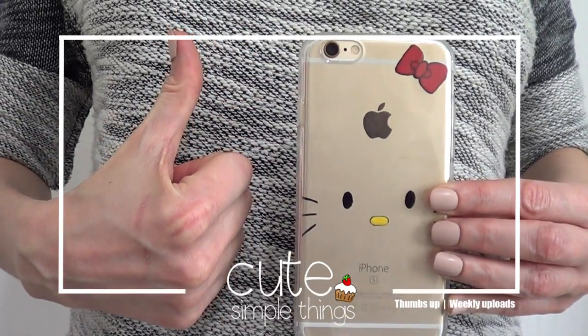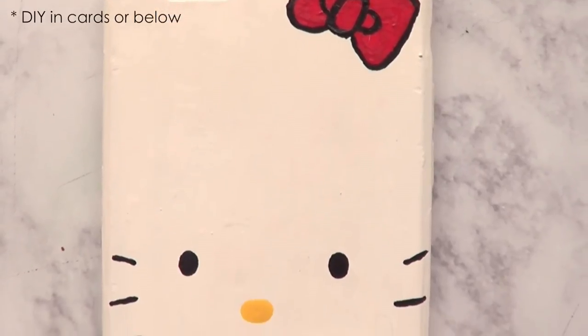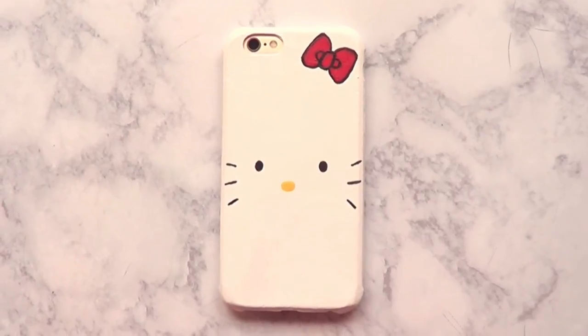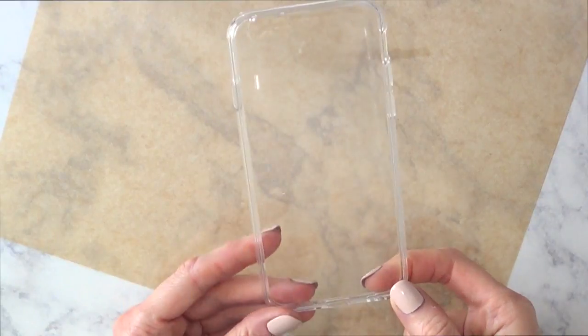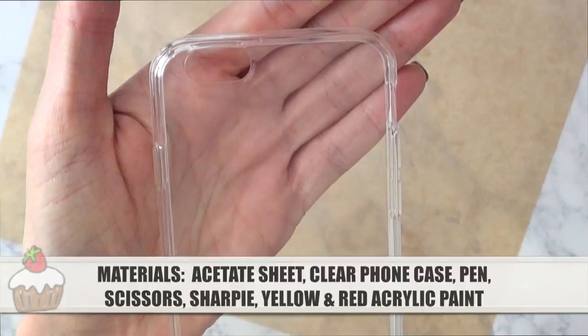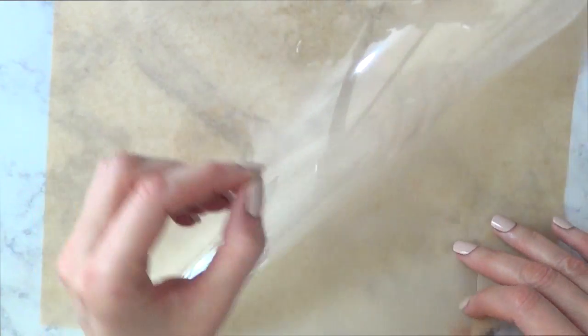Hey guys, it's Renee. Welcome to this Hello Kitty clear phone case tutorial. I made a white Hello Kitty case last year and I love it, but I wanted to make the clear version. I'm going to start with this clear case that I got online — I'll try to link below where I got it — and I'm going to take this acetate sheet.